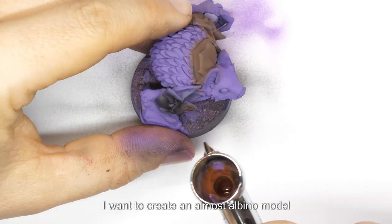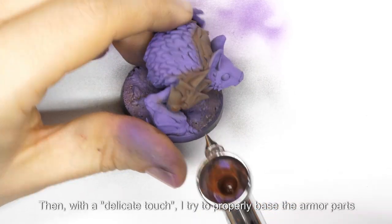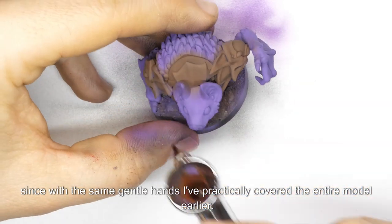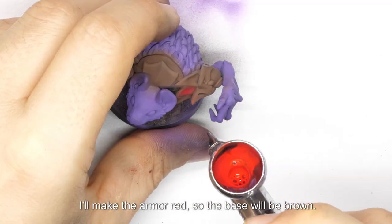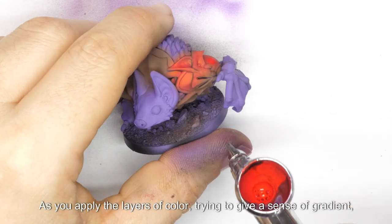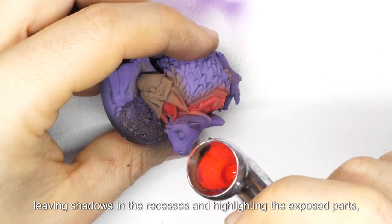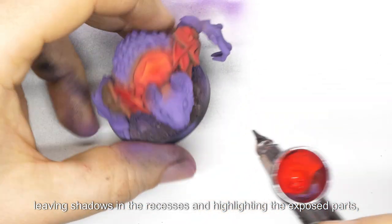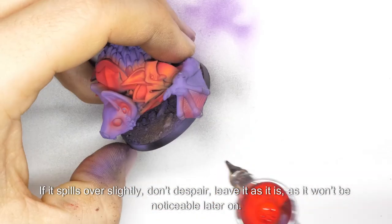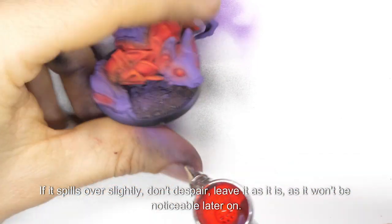I want to create an almost albino model and have chosen purple as the base. Then, with a delicate touch, I try to properly base the armor parts. I'll make the armor red, so the base will be brown. As you apply the layers of color, trying to give a sense of gradient, leaving shadows in the recesses and highlighting the exposed parts, it will often happen that the color spills over the boundaries you intend to set. If it spills over slightly, don't despair — leave it as it is, as it won't be noticeable later on.